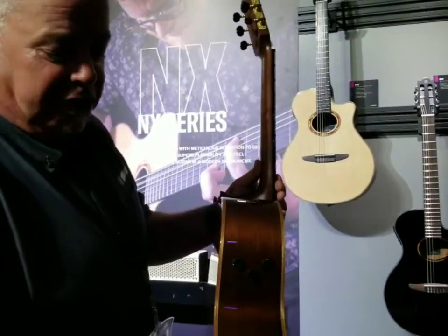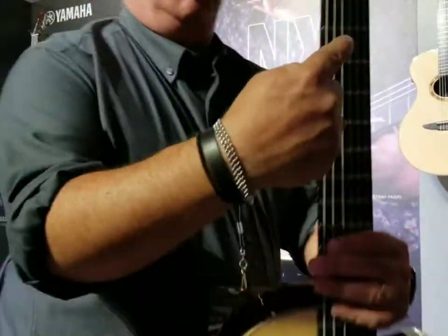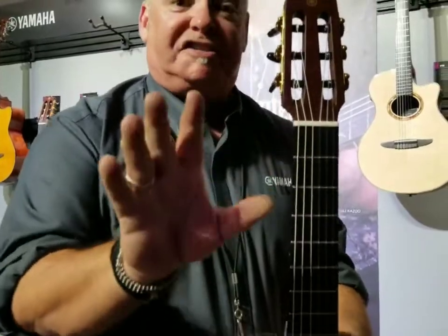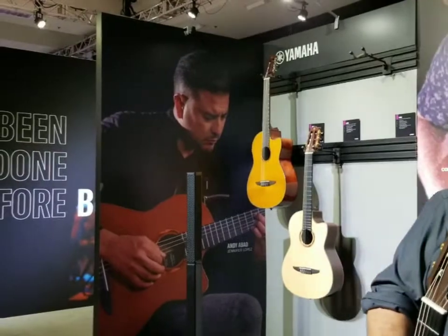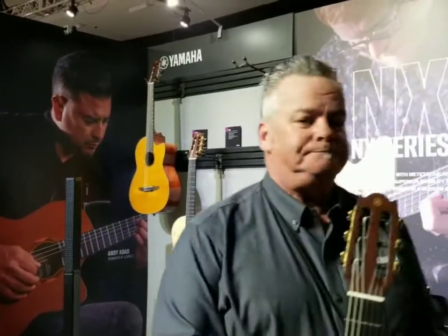The NCX has a traditional nylon depth and traditional nut width, while the NTX has that thinner line body and a slightly narrower nut — a little more contemporary.